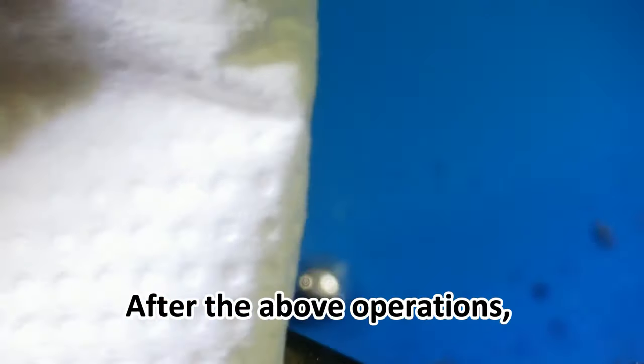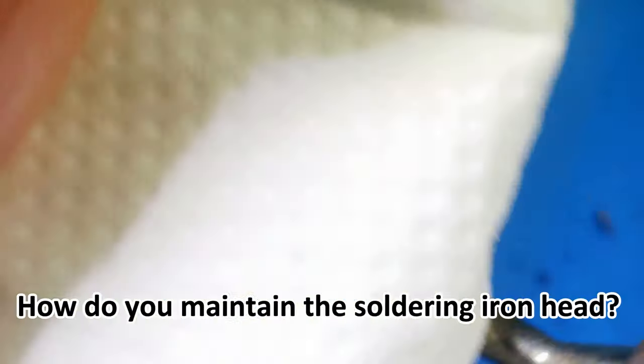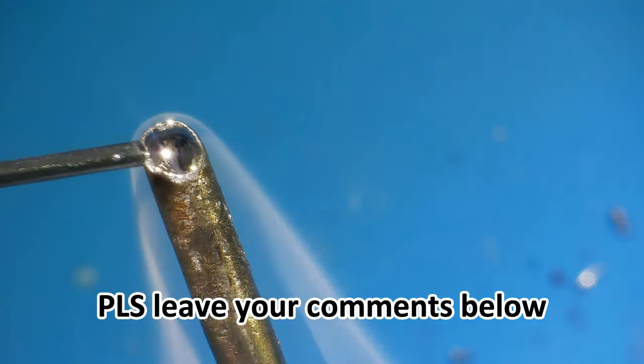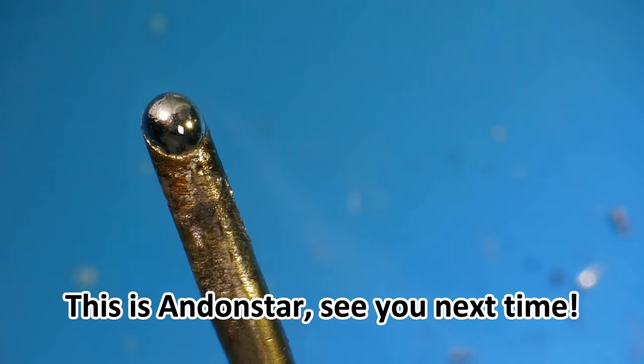After the above operations, the soldering iron head can be tinned again. How do you maintain your soldering iron head? Please leave your comments below. This is Andonsta, see you next time!